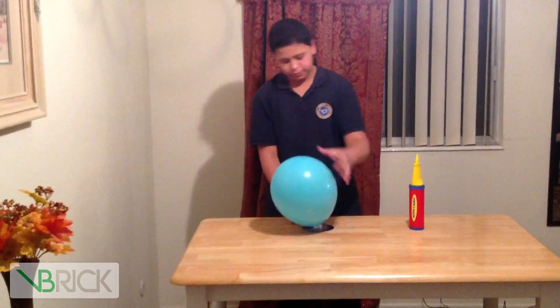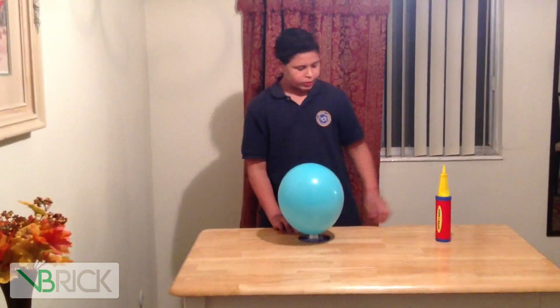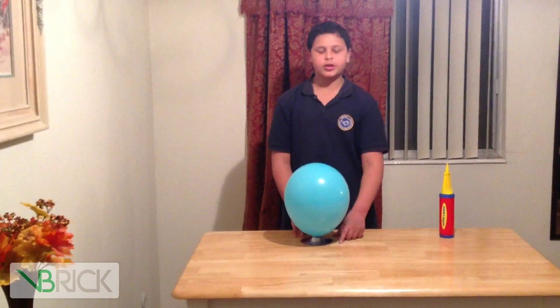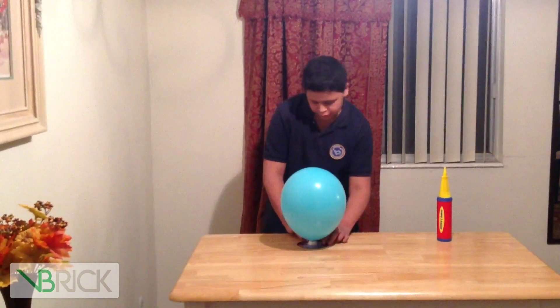I'm trying to keep the cap from being closed so the air doesn't leak. So now I'm going to show you how air pressure could move an object freely. So here we go.